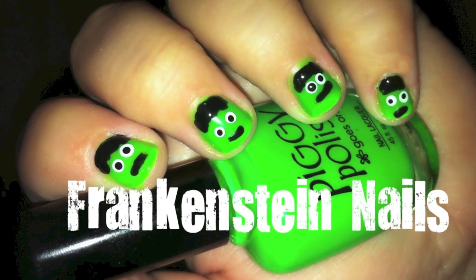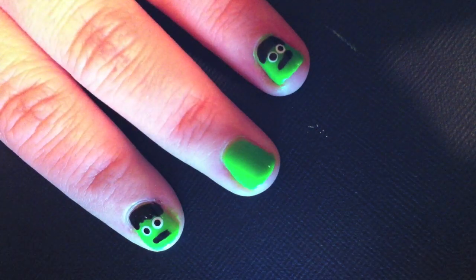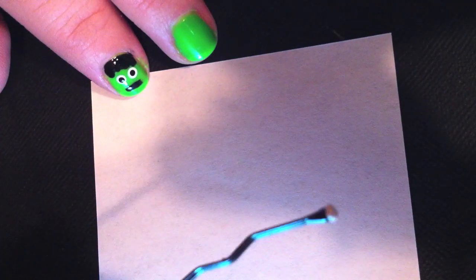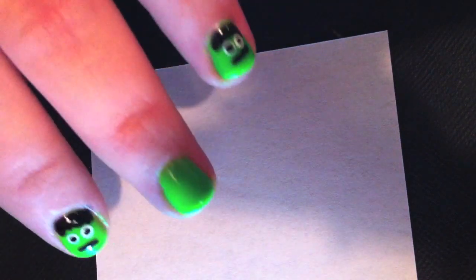Today we're making Frankenstein nails. You want to start with a green nail — that's going to be our base. You'll also need a bobby pin that you've pulled open so we can use the ends as little dotter tools, and a paper clip that you've opened up so that you can use that end as a little dotter tool as well.